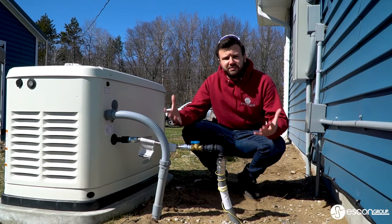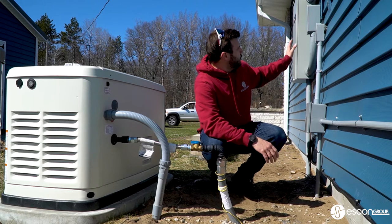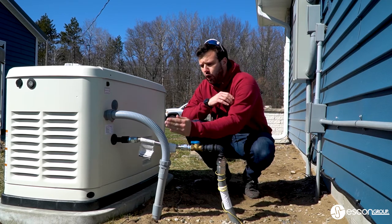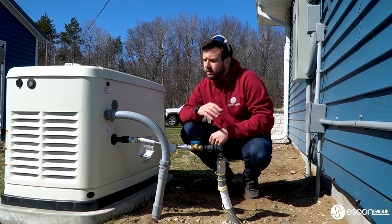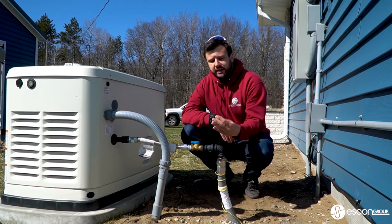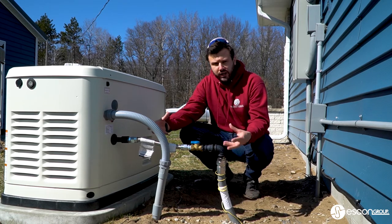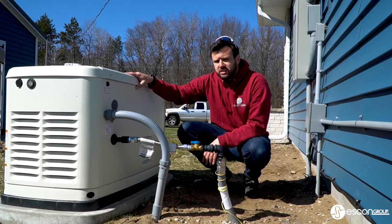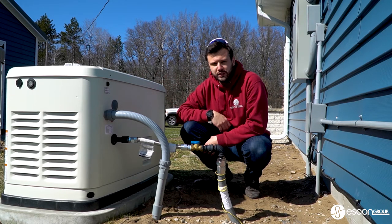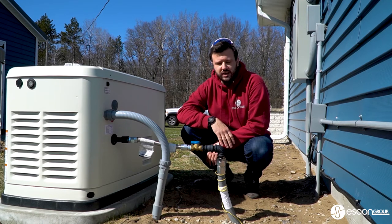Now we come to the final step — the actual connections into the generator itself. We do have our electrical wires coming underground from the transfer switch, over and up, flex line in to the back of the generator. Then we do have our gas line coming up, flex line in. The reason flex line is required is this machine vibrates quite a bit, and the ground does move up and down with frost here in Michigan. Always flex line connections — never have any issues.